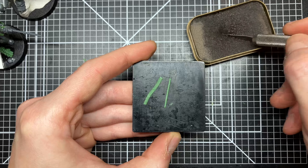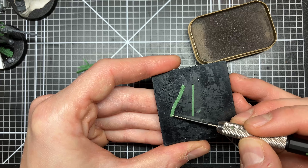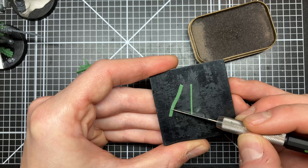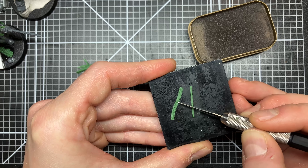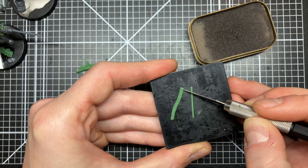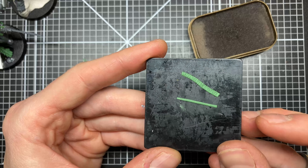So that's the sides done. Then the final thing you need to do is put some lines over the top from edge to edge, roughly, and also put those randomly.